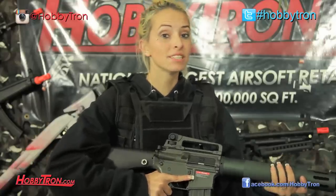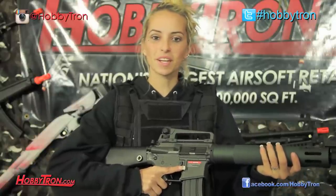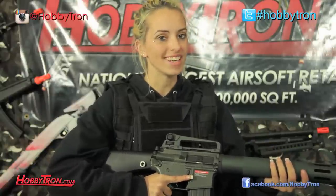Now, with the barrel length on this M16, I've heard it's pretty accurate, but let's take it out to the range and see how accurate it really is.